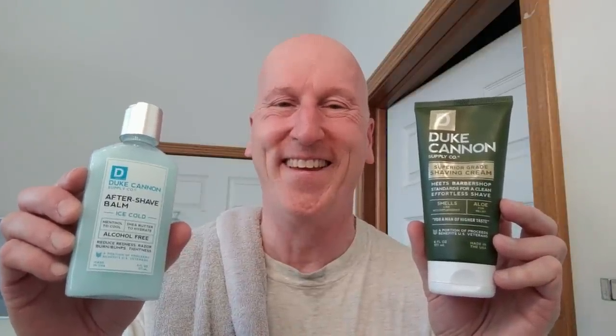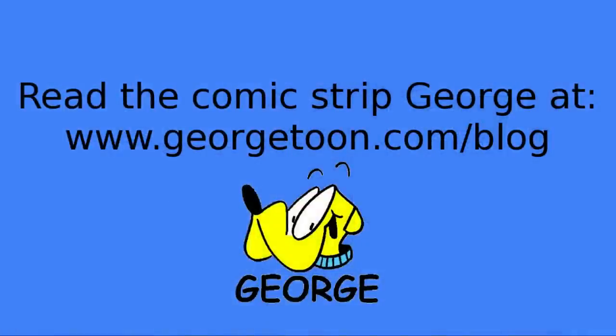Well, that's it — that's all I wanted to show you today. Thanks very much for tuning in. Please share, please subscribe, hit that bell so you'll know the next time I upload a video. Comment below and let me know — have you used either one of these? I'm really interested in knowing. Please check out my blog at georgetoon.com/blog for my comic book George, other cartoons, other videos like this. I'll see you again real soon.